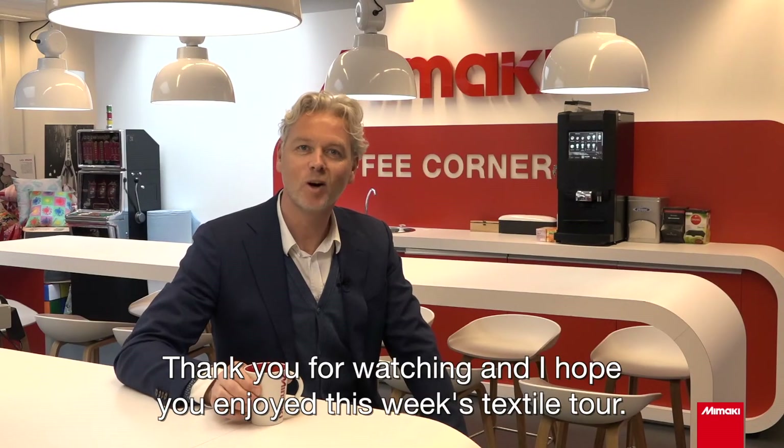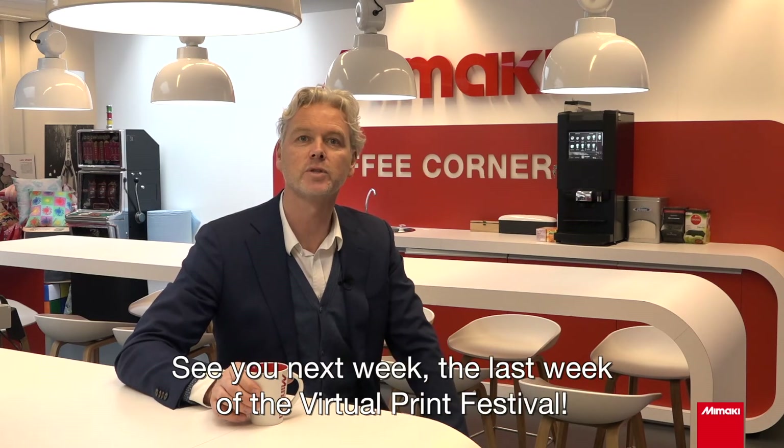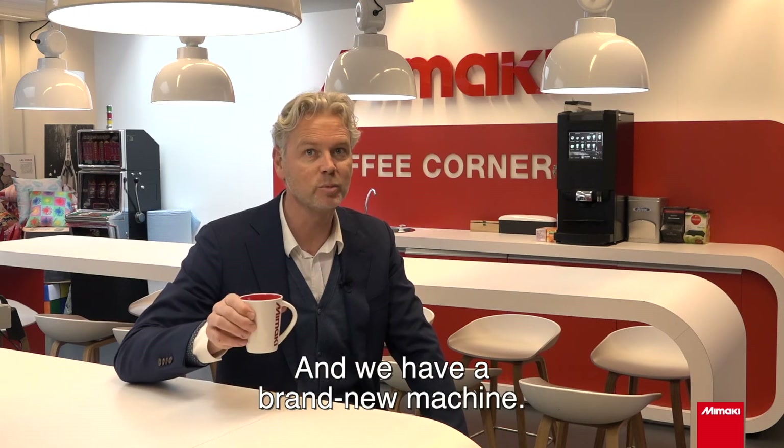Thank you for watching and I hope you enjoyed this week's textile tour. See you next week — the last week of the Virtual Print Festival — and we have a brand new machine. Cheers!